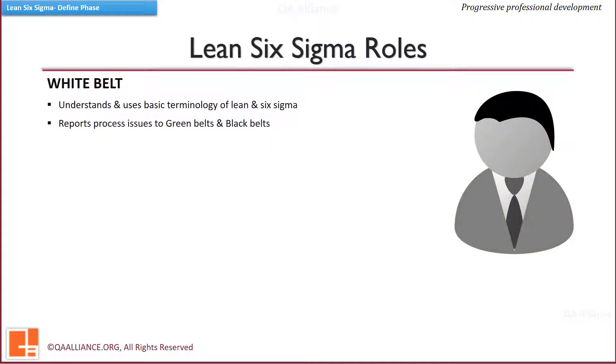Besides the Master Black Belt, Black Belt, Green Belt, and Yellow Belt, there are team members who help in data collection and bring ground-level experience and subject matter expertise. They may also be trained as White Belts to have a basic understanding of Six Sigma concepts.